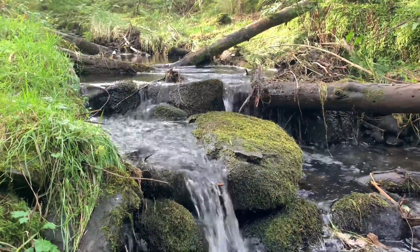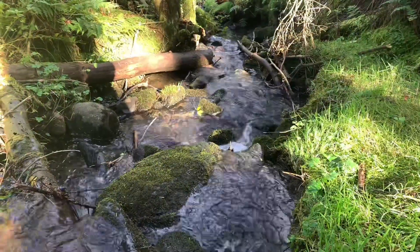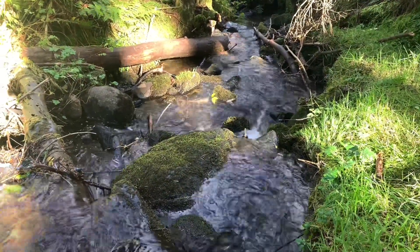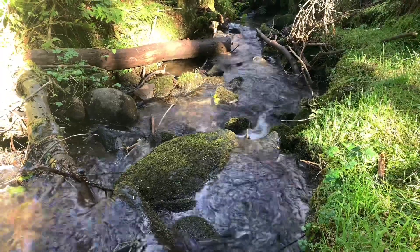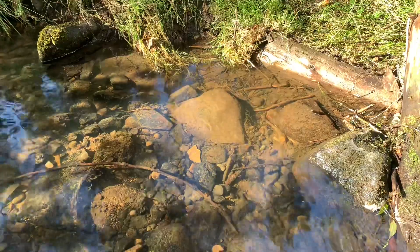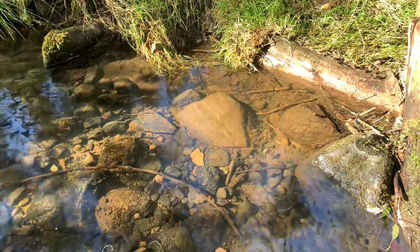Hey everyone, it's Jordan from Fishkeeping Made Easy and today we're back at it again with the freshwater ecosphere. I just went to a local area that I knew would have loads of great stuff for an ecosphere. This quiet stretch of stream had loads of different hardscape and loads of different plants that we could use for this ecosphere.